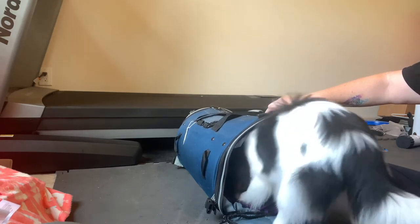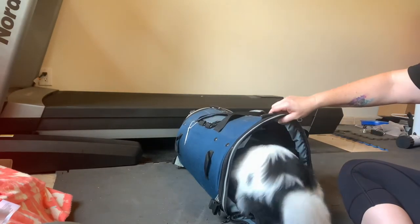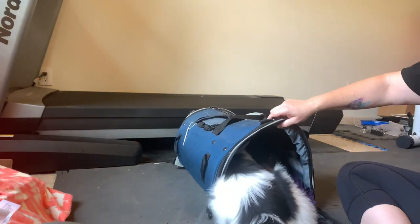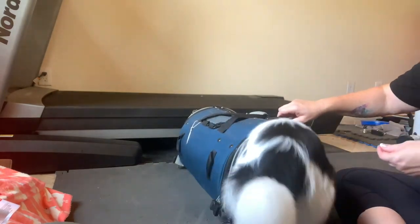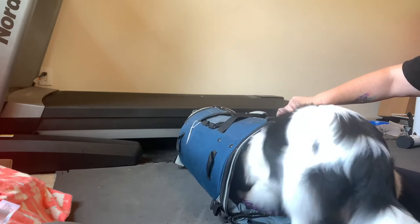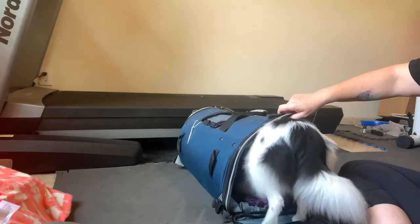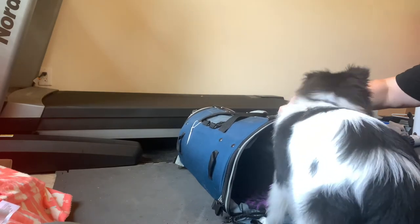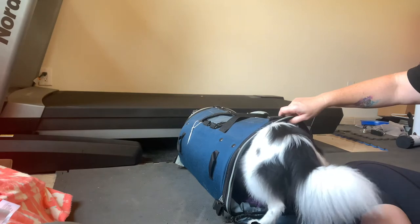Obviously, if you're flying, you want your dog to jump in the bag, spin around, look comfortable, look happy — don't look like you're punishing them for getting in a bag, or else the airline's not going to be real happy about that. Start with just tossing treats in the back of the bag and letting her go in and get them and back out. And that is totally fine.